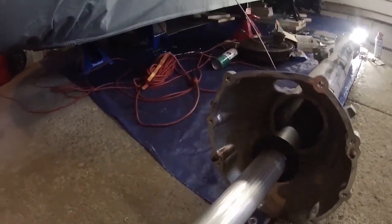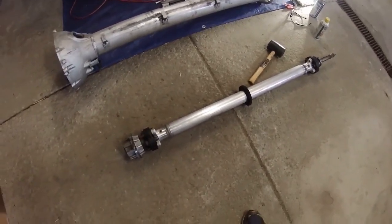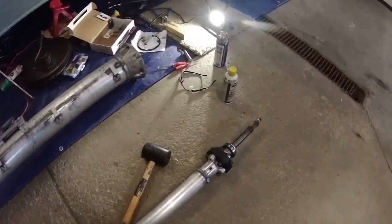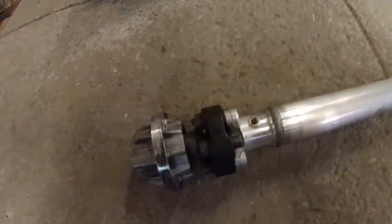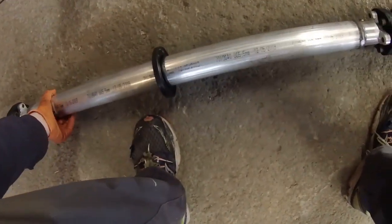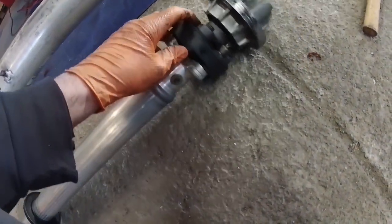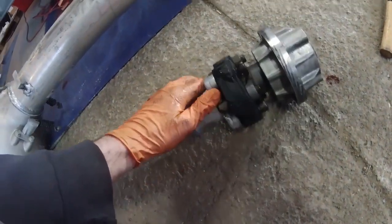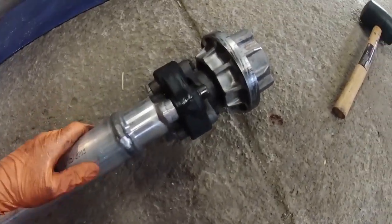There it is - there's the inside of the torque tube. As part of the rebuild, there's a bearing there, there's a rubber coupling, and there's another rubber coupling, and then there should be a couple bearings in there. This doesn't look that bad. I was expecting it to be all cracked and everything. I've heard that these rubber things crack really bad, but this doesn't look bad at all. I'm still going to replace it because I have no idea how old it is.